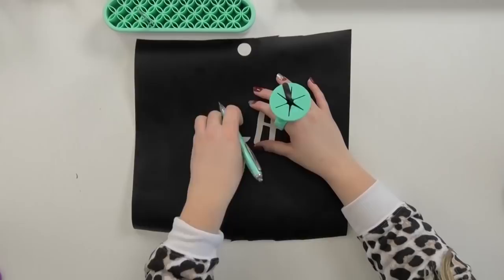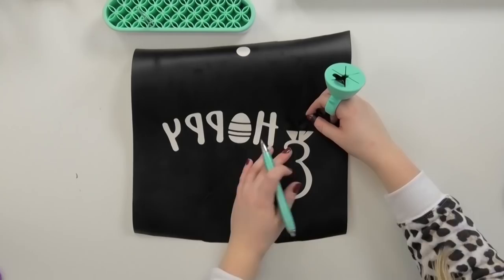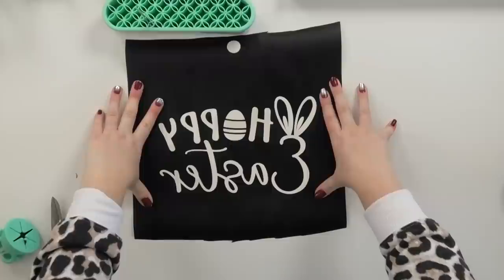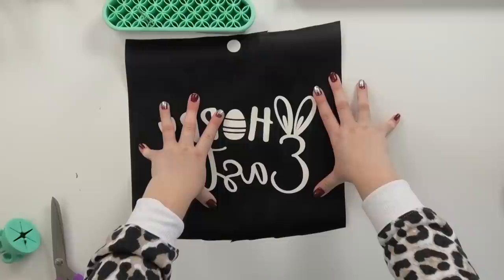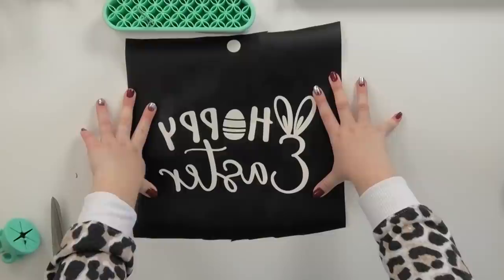The next step to screen printing is to reverse weed your design, and that just means to remove the parts of the vinyl that you would normally keep. The reason you reverse weed your mirrored vinyl is because this vinyl is going to act like a stencil — when we put it on the back of the screen it's going to allow ink to pass through all of the open areas of the vinyl, which is why we remove the parts we normally keep. The next step is to add transfer tape to our design so we can move it over to our screen.